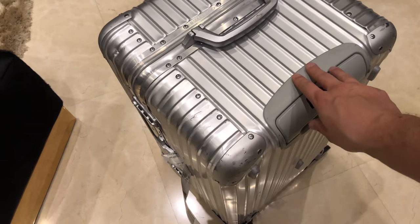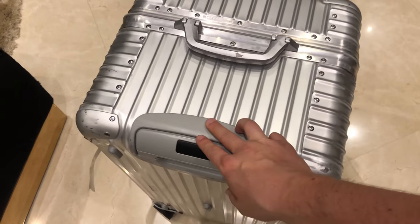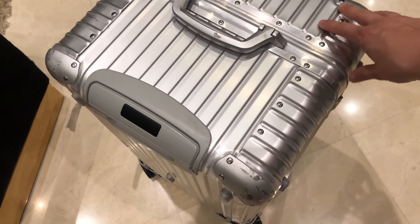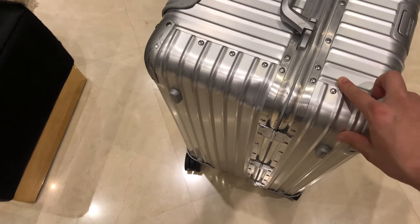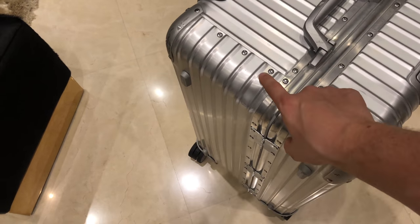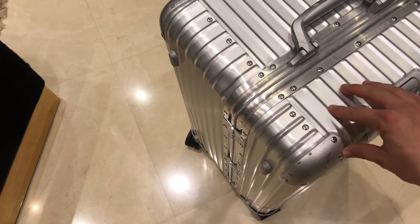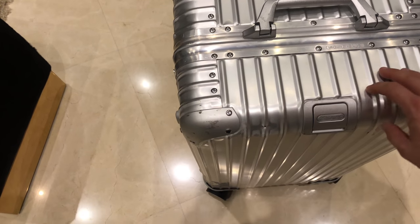Second, the suitcase is more expensive than a normal Rimowa check-in and you usually will not find these at suitcase dealers besides the Rimowa stores, so a discount on one of these Trunks is very difficult to get. Third and last, I have the feeling the quality and finishing is not on the same level as my other Rimowas.